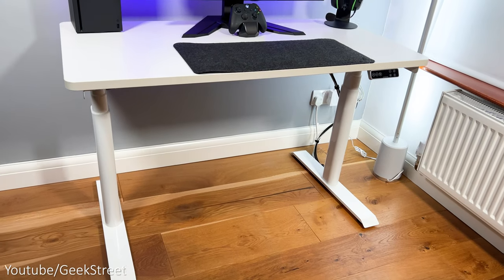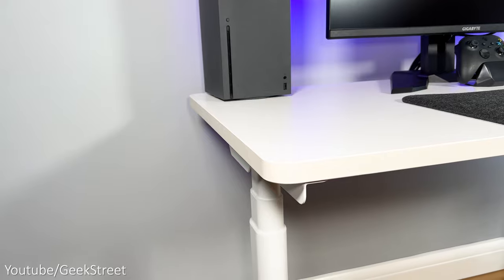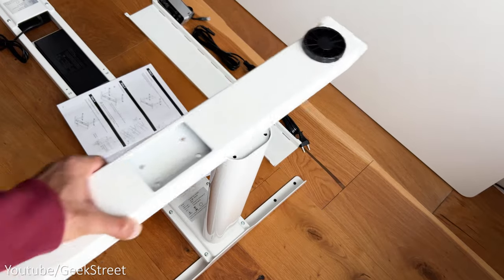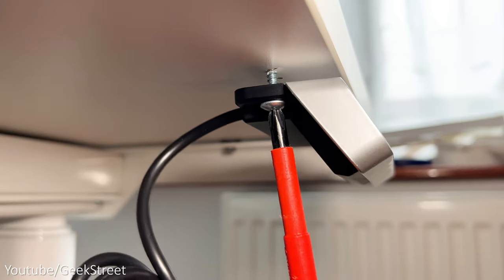Let's begin with the desk. I've got a motorized sit-stand desk from Flexispot. I went for the all-white look where both the metal legs and desktop are white, which I think looks really cool. The desk was really easy to assemble and you're able to position the controller either on the left or right.